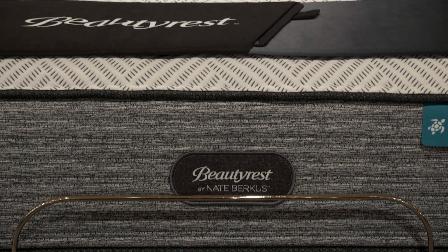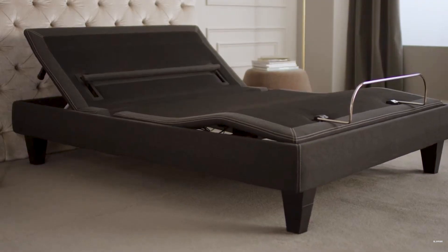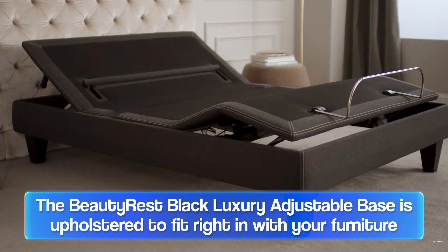There are several different adjustable bases on our floor, and a lot of extra features that some of the bases offer that do enhance your overall comfort and really make a difference. One of our best bases is our Black Luxury Base by Simmons.